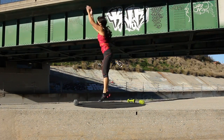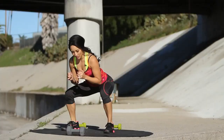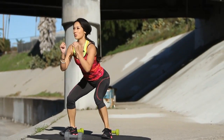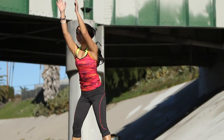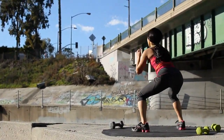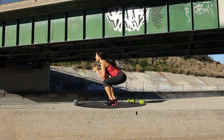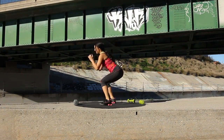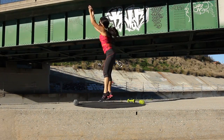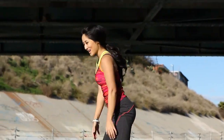Exhale on the way up — so when you're exerting the most energy. Small pause down here at squat position. Shoulders relaxed. Use those calves. Almost there, you got it. Last five seconds. Two more. Perfect. Take a rest.